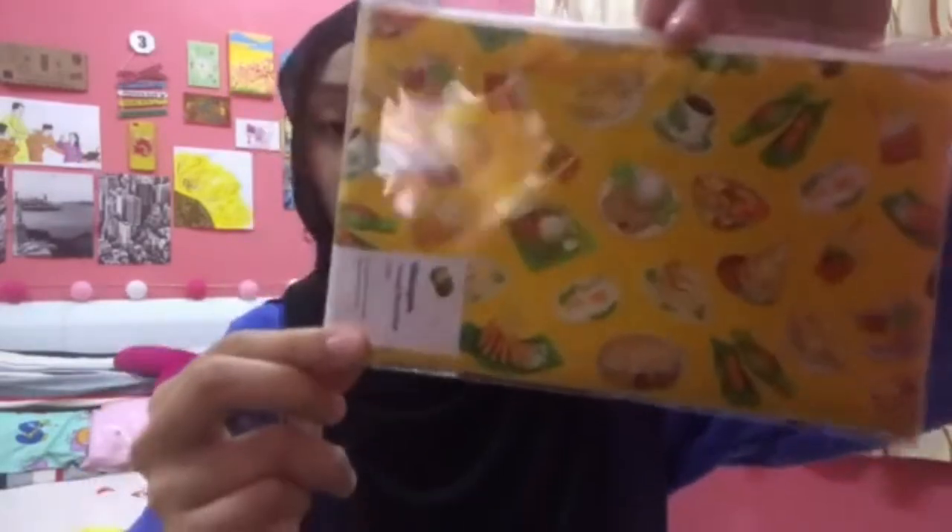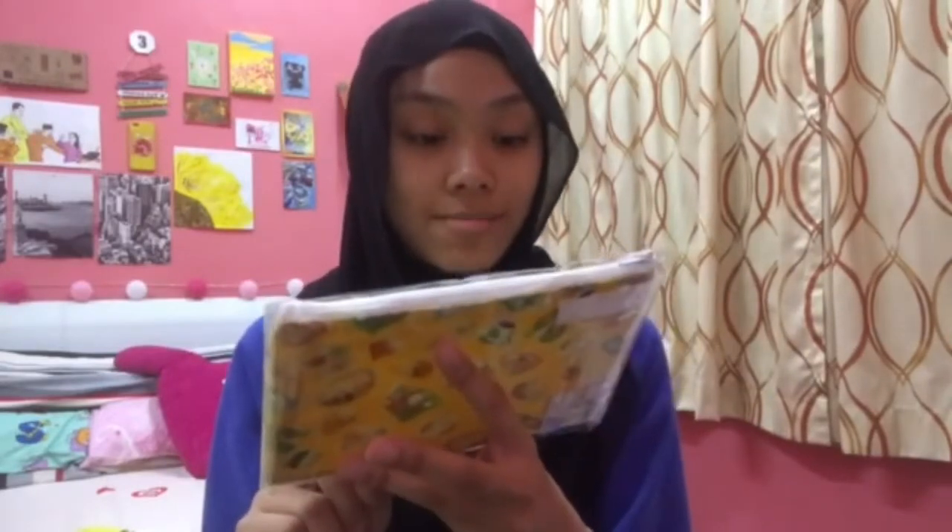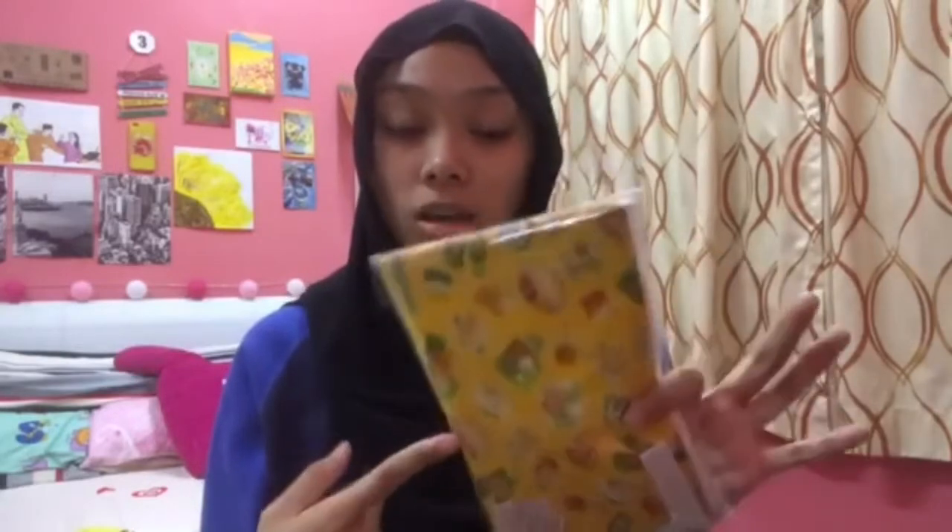If you guys still remember, I went to Salt and Pepper Stationery and Gift Store at Gaya Street. I bought this pencil case — it's a Malaysian food paradise design. I love how the design looks. It has roti canai, nasi lemak, laksa, telur rebus, ais lemon, cendol, roti kaya, sate, and more. This costs RM20. I don't want to open it yet because it's for university supplies.